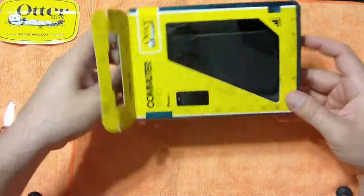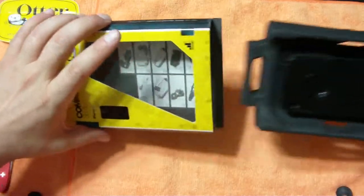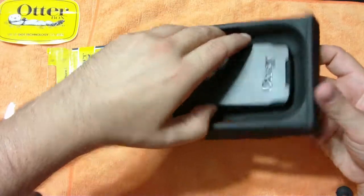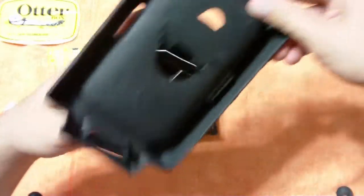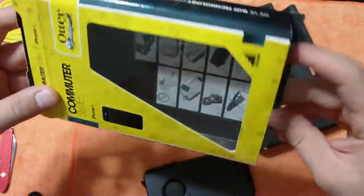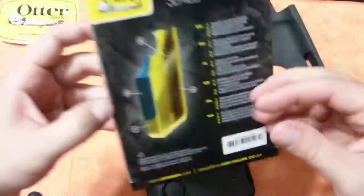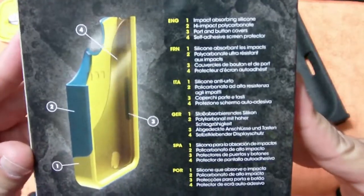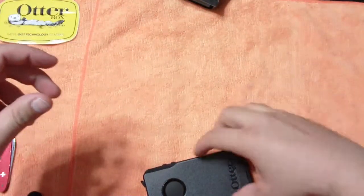So let's go ahead and pull this out. I should know how to open this from the Defender, but of course I don't. We've got to pull this out of here. So that's out of there, and nothing else in there. You can see the packaging. There's some more stuff inside - looks like some sort of instructions, just some features about the case on the back there. This is HD, so you can go ahead and pause it and read it if you want.